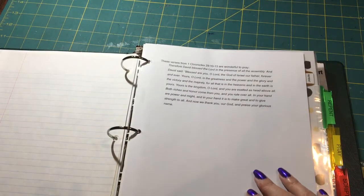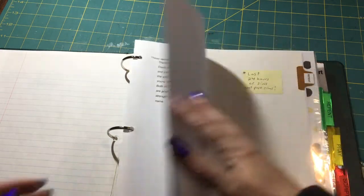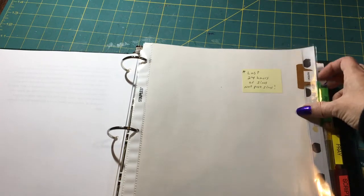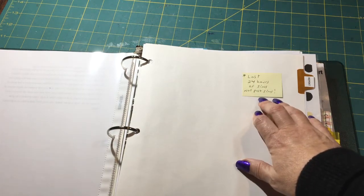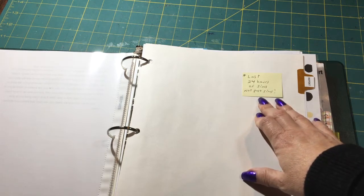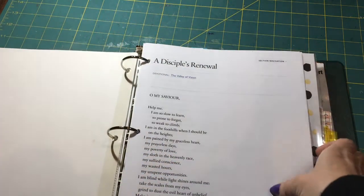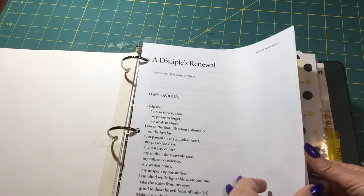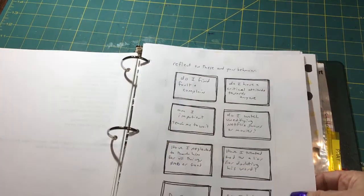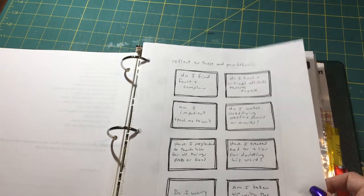I put a Bible verse — 1 Chronicles 29:10-13 — with a prayer for praising God. The next tab is Repent. I put a note here: 'last 24 hours of sins, not past sins,' so in the last 24 hours I would write something I want to repent about or fix. There's also a prayer here from the Sawyer prayer from Disciplines Revival.